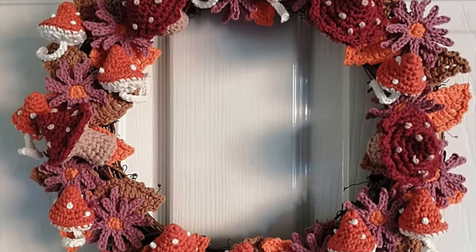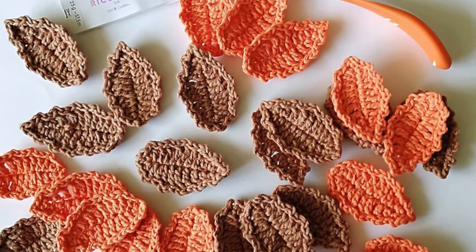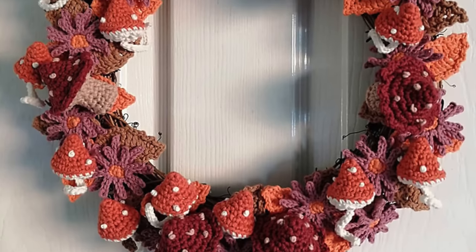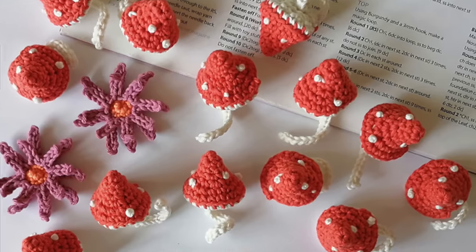You are going to love this next pattern — it's the Crochet Autumn Wreath by Kate Eastwood. This is everything that an autumn wreath should be: you've got toadstools, flowers, and leaves all put together in the most magical way. It's so whimsical and adorable, and you could make it in so many different colors to match your decor. She's using Rico Roomie DK, which is 100% cotton yarn, and the stitch definition with cotton really lets you see all of those details. This one is available for purchase on Ravelry.